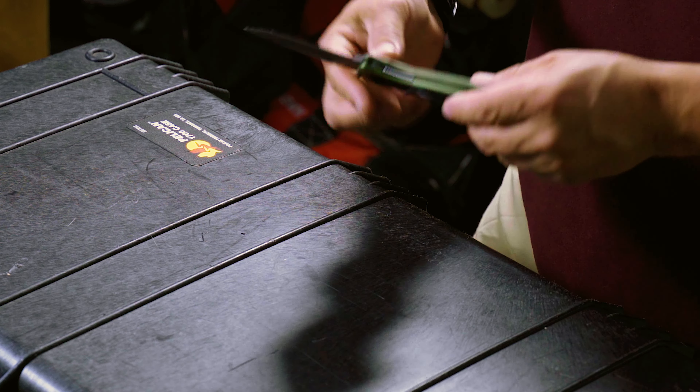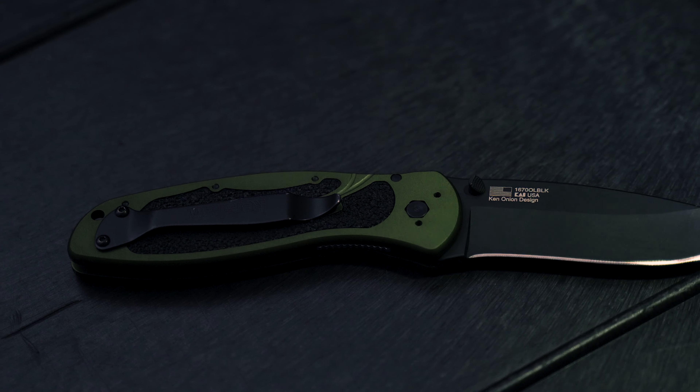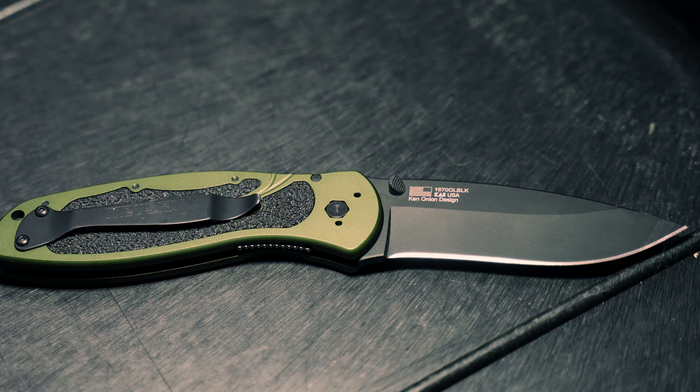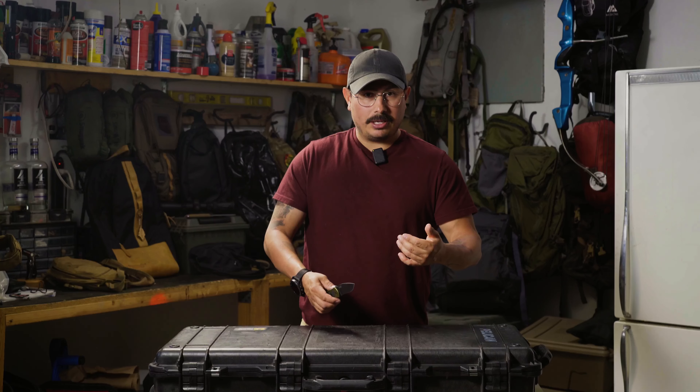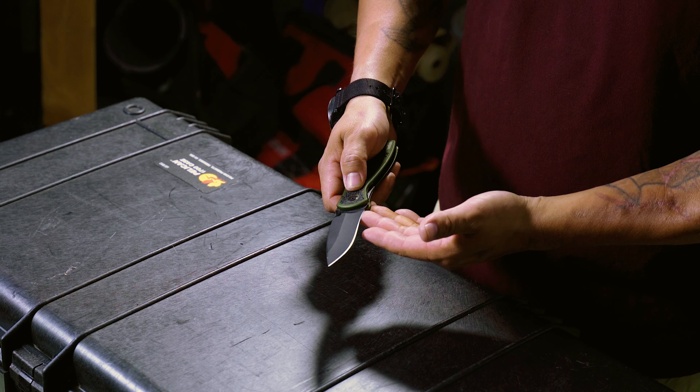What I've really enjoyed about this knife so far: I'm a big fan that it's made in the USA. Not all Kershaw products are, but some of them are, and this is one of them. You can pick this up all over the place — Walmart, Amazon, Kershaw.com, pretty much everywhere.